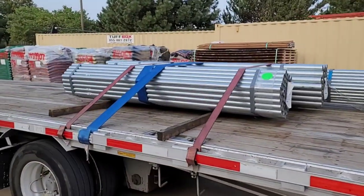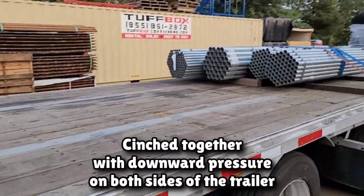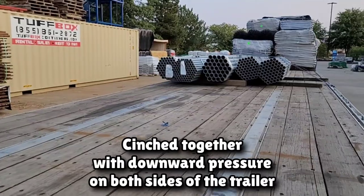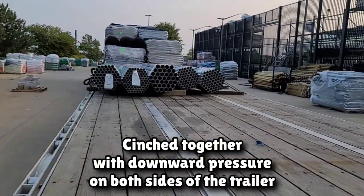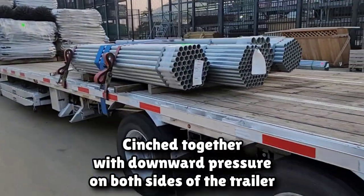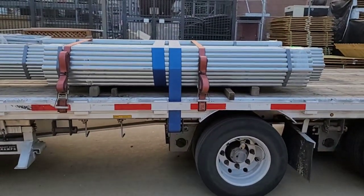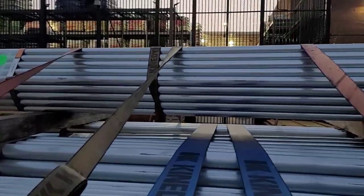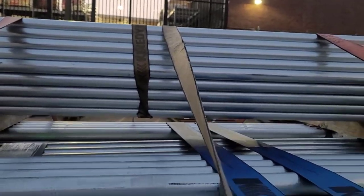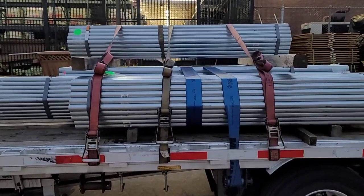Cinch it tight and that load ain't going nowhere — I guarantee it — after we put a strap on each end. Not only can you do this with several bundles like I've got here, but a single bundle is good to belly wrap as well. This is a bundle they took off before I just did what I did. That will prevent it from shooting forward or backwards — say you got a four-wheeler that comes in and brake-checks you, slams your brakes. If you ain't got a belly wrap it'll probably go forward.